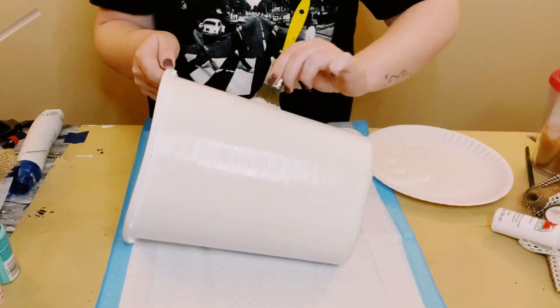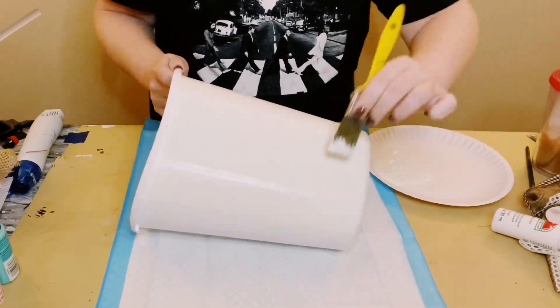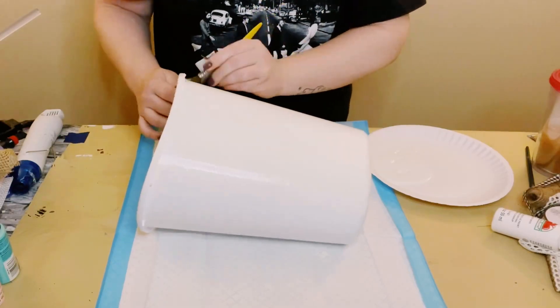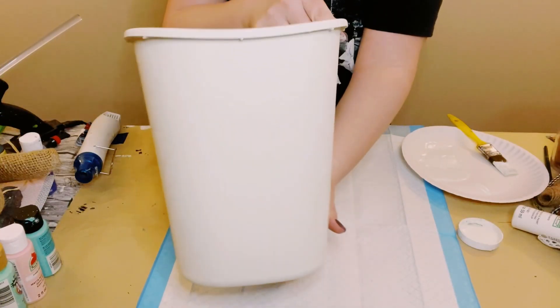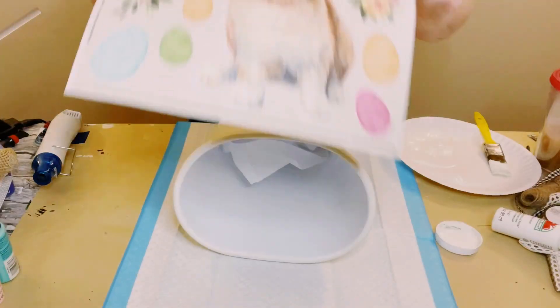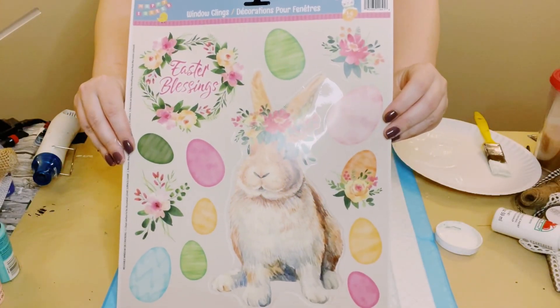I did end up doing about two coats and then allowed that to completely dry. Once it's dry, that gloss is completely gone, and that is just the way I like to do it — but you could skip that step if you'd like.